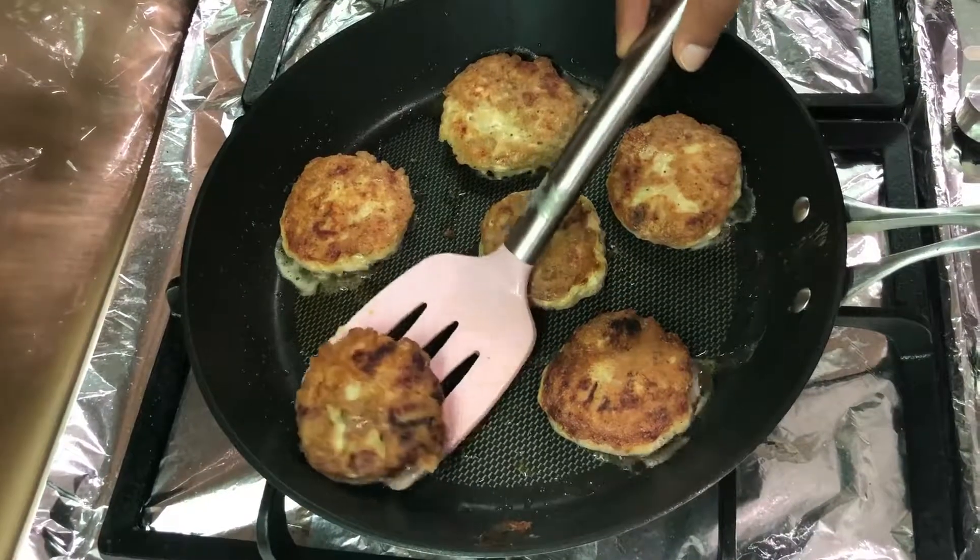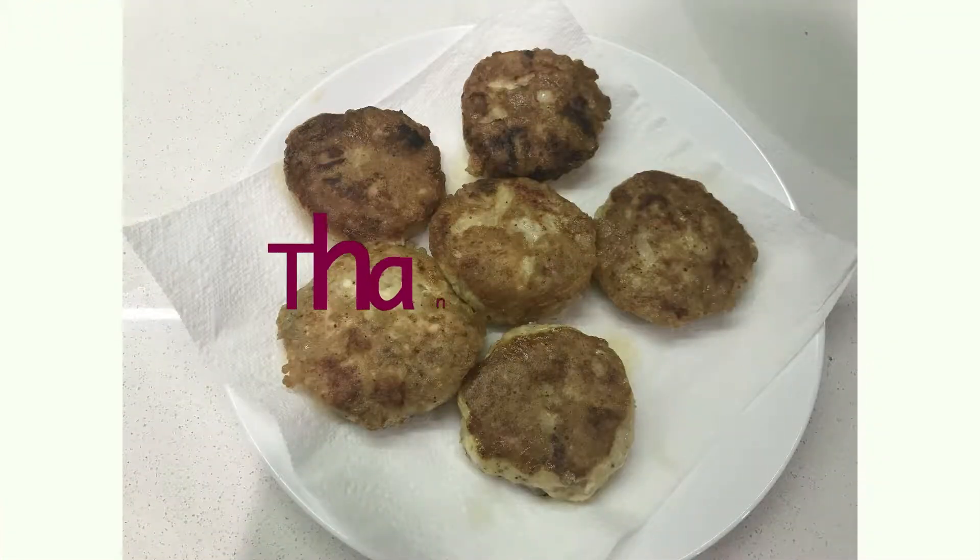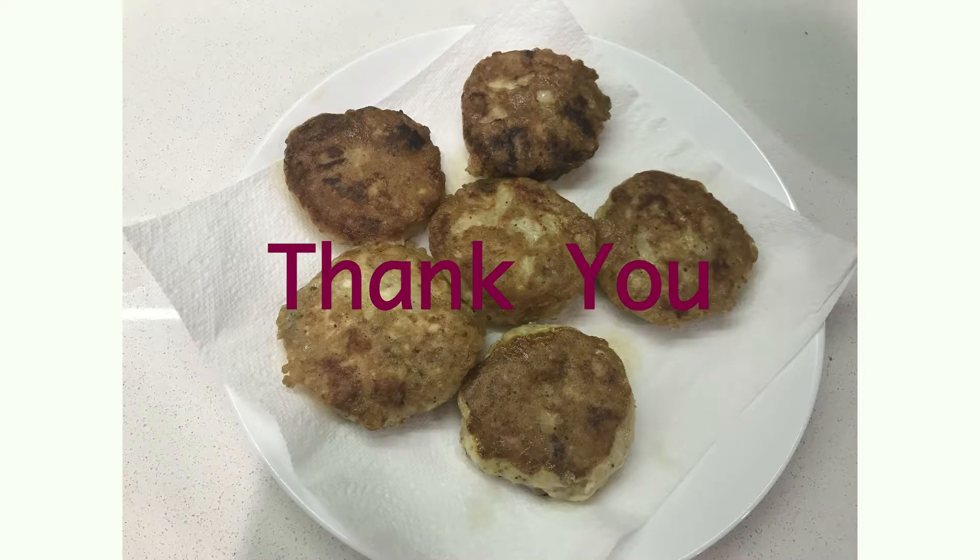If you've liked this recipe, then please like, comment, share, and subscribe to my channel. Thank you.